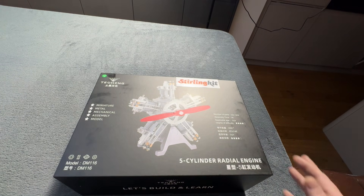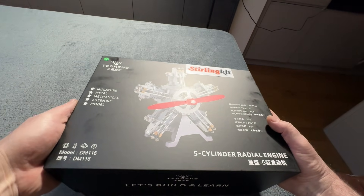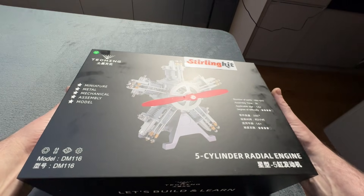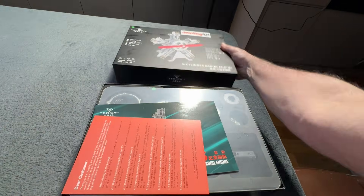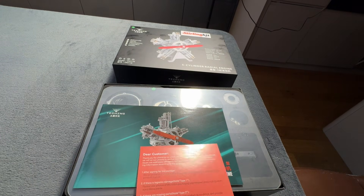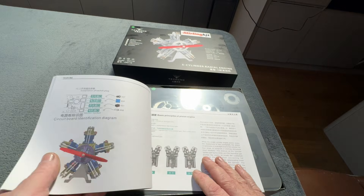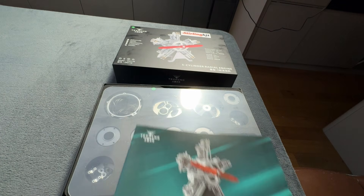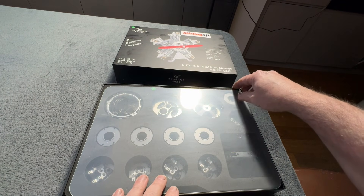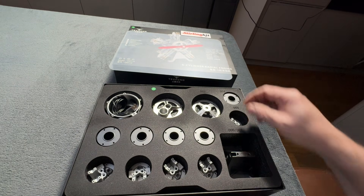So I'll do the obligatory opening of the box. Let's see what we've got inside it. Beautifully packaging. Here we've got a dear customer letter and the instruction manual. I have to say the packaging is really second to none.